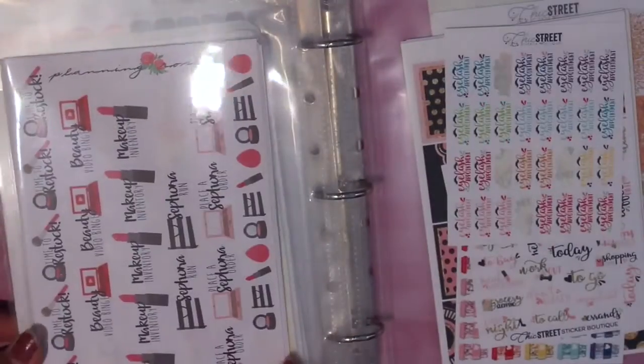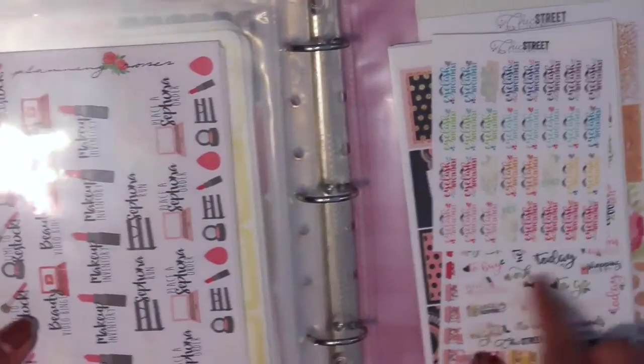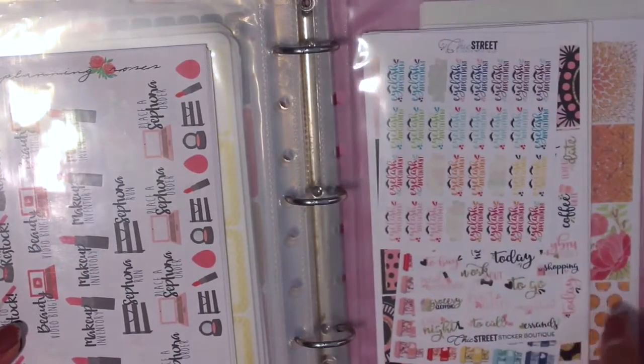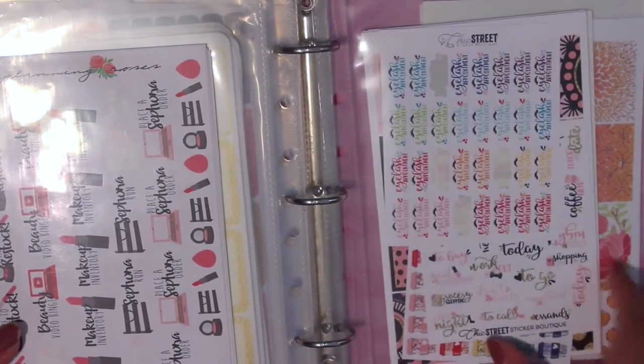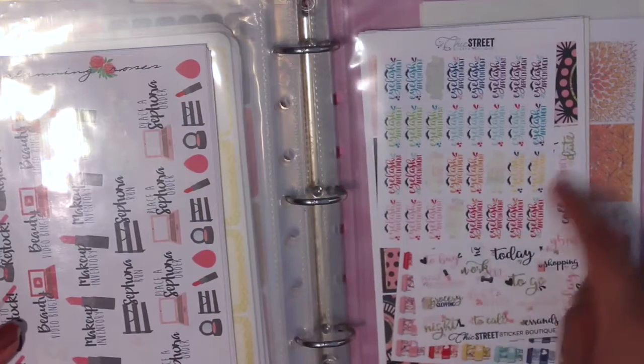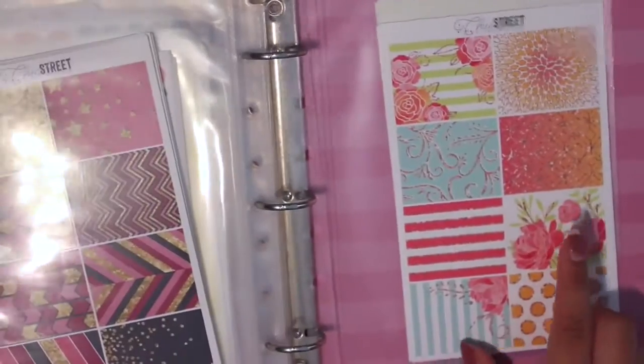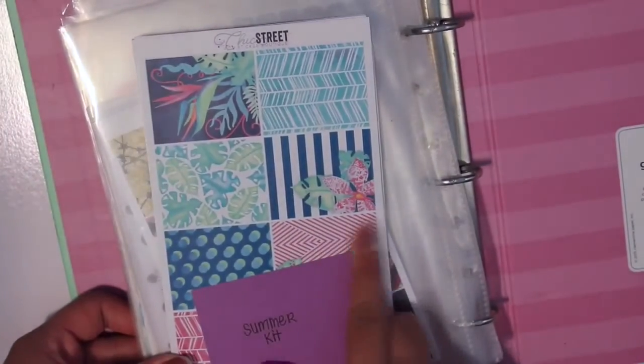Then the next two sheet protectors are Chic Street Sticker Boutique — functional items, a kit, another kit, another kit, and another kit. I am great at hoarding, guys!